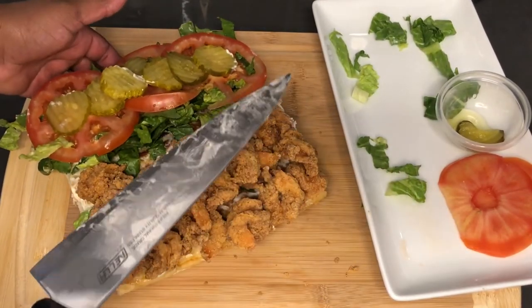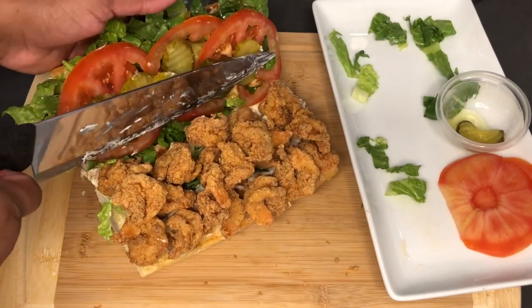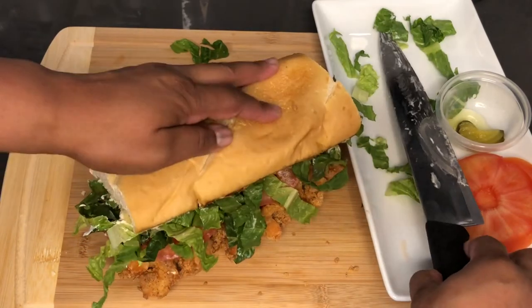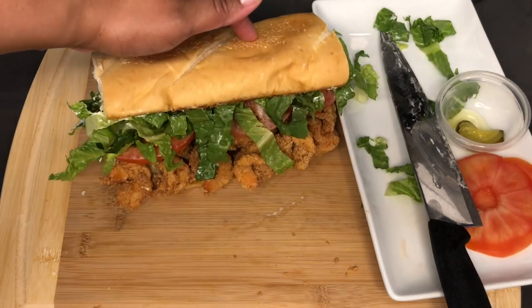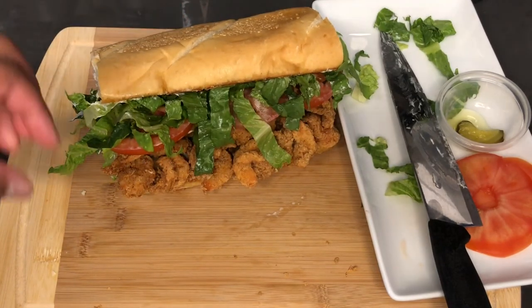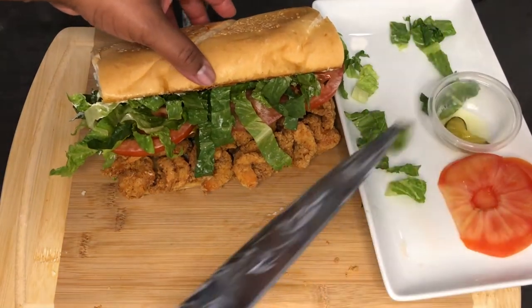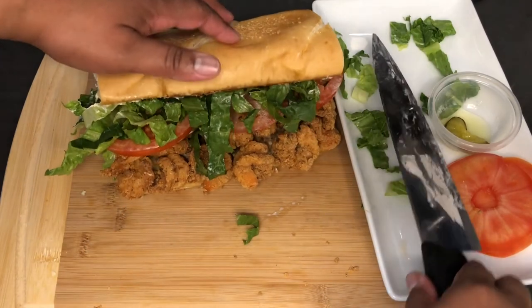Okay, let's get this sandwich closed — see what we are working with. And we did it! Look at the top of that bread, look at the shrimp loaded into this sandwich. That looks amazing. All right guys, we'll see you next time.